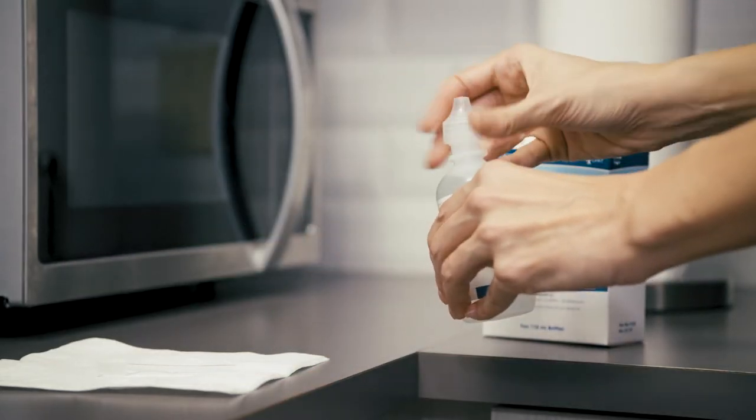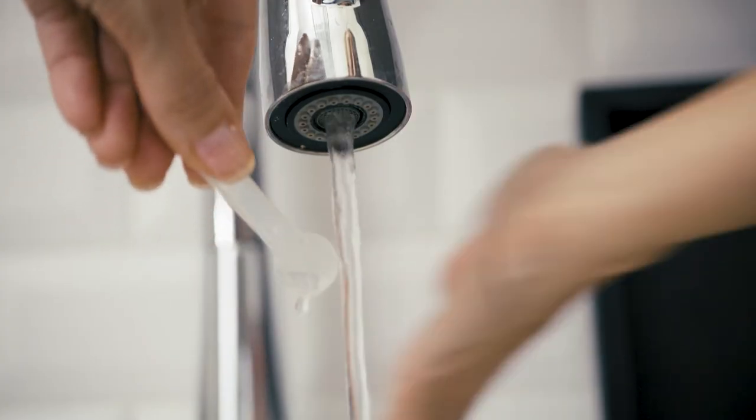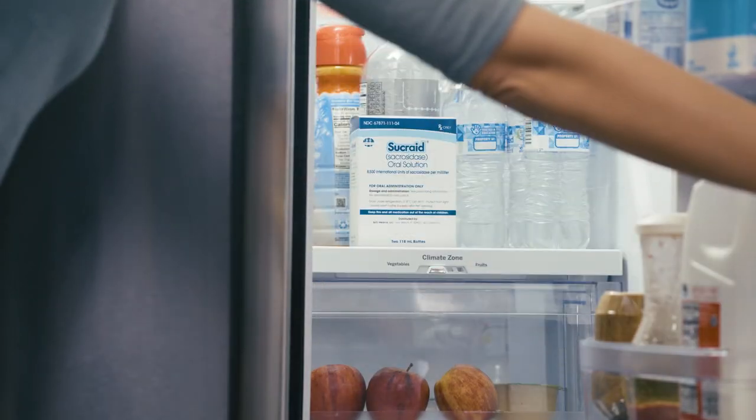Once I am finished with a Sucrade bottle and measuring scoop, I replace the bottle cap, wash and dry the measuring scoop, and place them back in the Sucrade box in the refrigerator. To get the most benefit from Sucrade therapy, you should take a diluted dose every time you eat a snack or meal. Individuals have found that the enzyme works best when they take half of the diluted dose before they begin eating and the other half midway through their meal or snack.